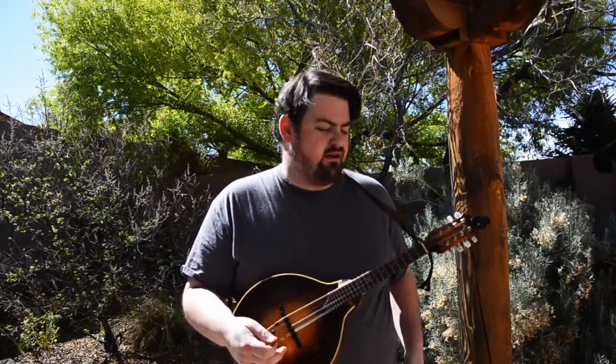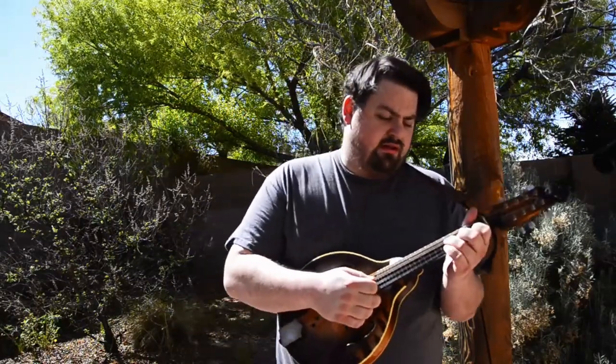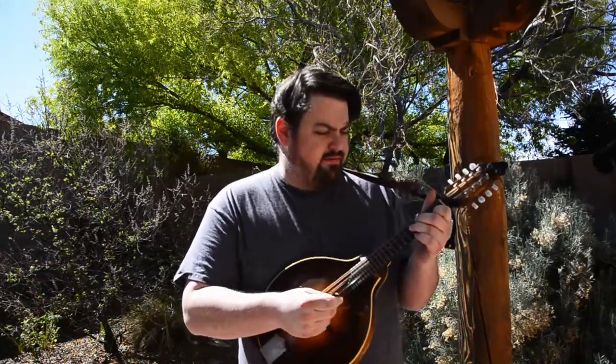Hi everybody. Lewis here again. I'm going to play one of my favorite tunes for you today. It's called the Bear Island Reel. It's a reel. It's in E Dorian. I haven't heard it played in any standard sets, but I like to play it with George White's Favorite and the Exile of Aaron, which are a couple of great tunes. I'll play it fast for you with all the ornaments, and then I'll play it slow without them so you can learn it.